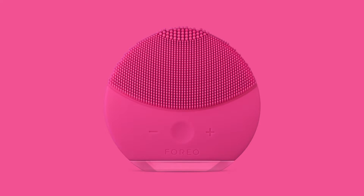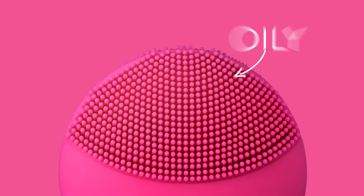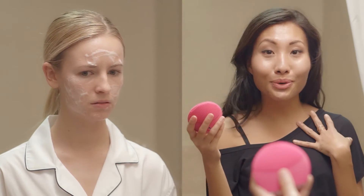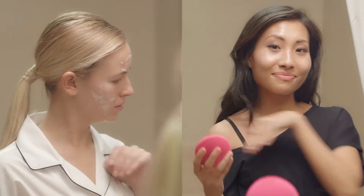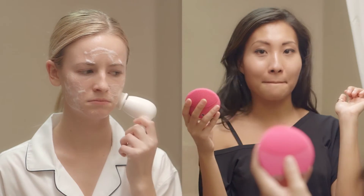It has three different zones with touch points tailored to sensitive skin, precision cleansing and oily areas. And with eight different intensities, I can choose what works best for me. Thanks to my new Luna Mini 2, my skin is no longer a hot mess.